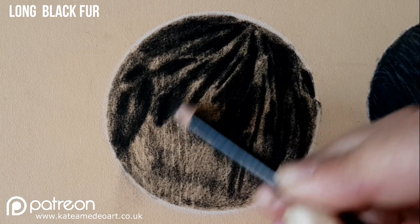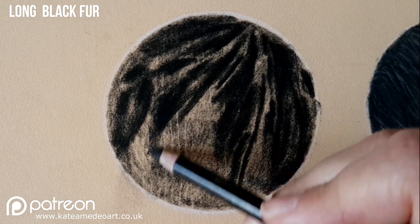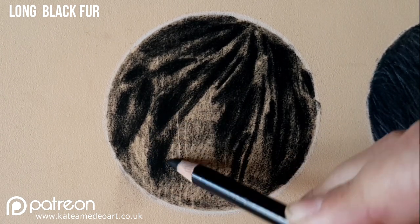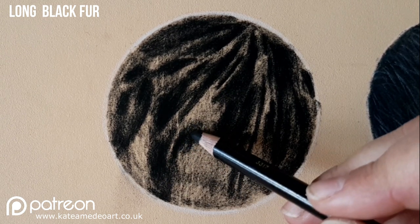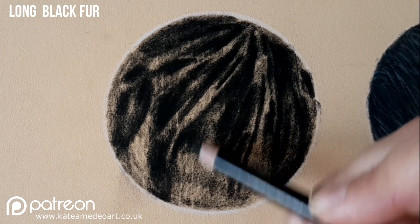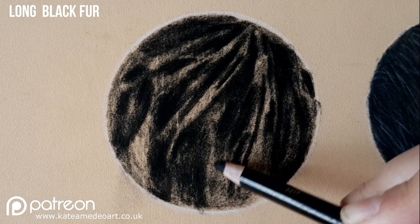As you can see, the strands of hair clumps are quite thin and depending on the reference photo that you have it will vary from animal to animal and depending on the part of the body that the hair is growing on.